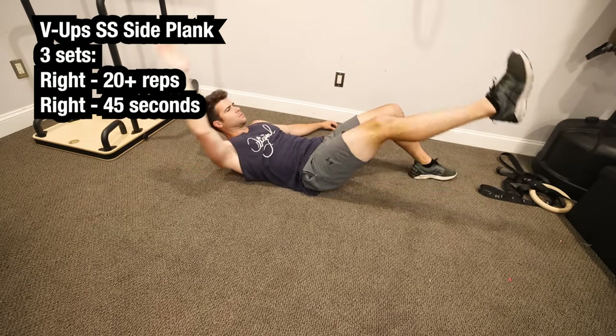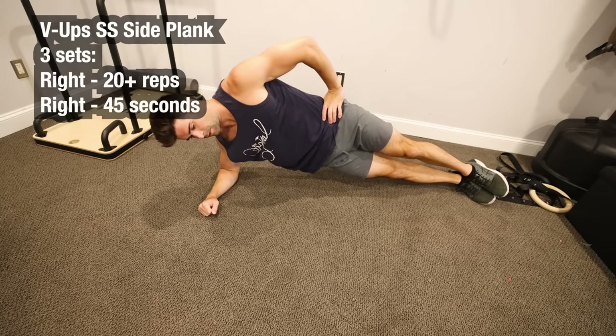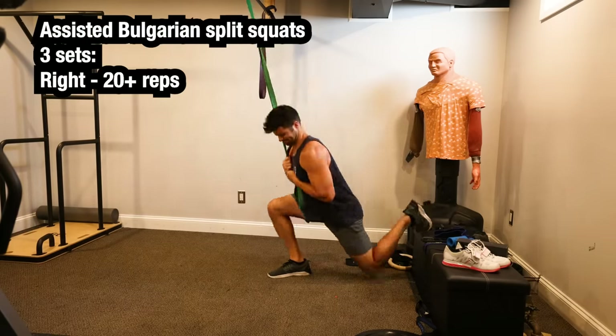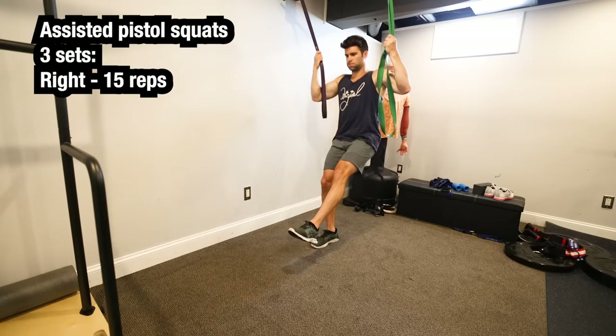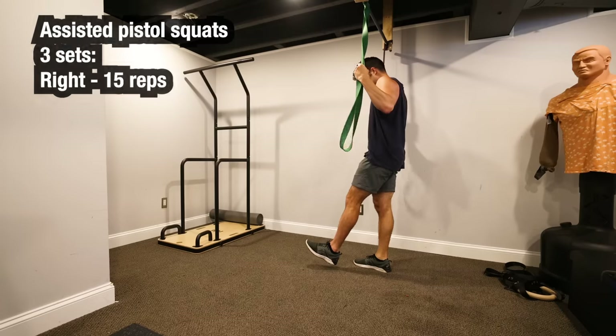Moving on through some basic abs — one-sided V-ups, supersetted with side plank only targeting the right side, three continuous sets. Moving on to assisted Bulgarian split squats, 20 plus reps to an RPE of at least 8. And then finishing up with assisted pistol squats, trying to hit high reps but struggling.